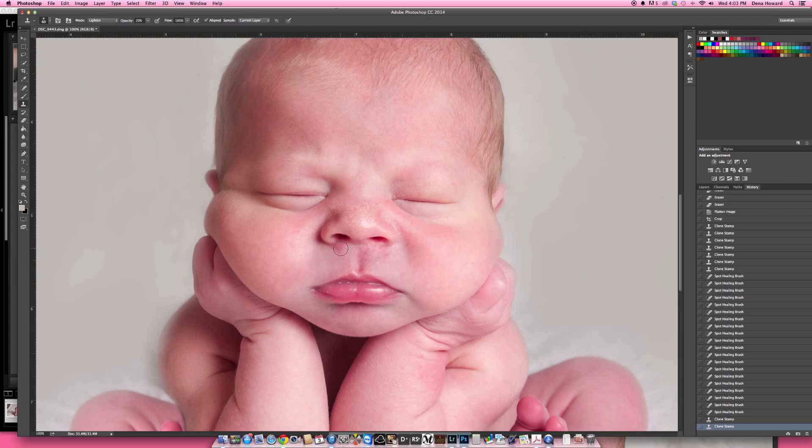Same technique for this area. I also like to do the same thing on the little crease under the eye — just go over that a couple of times and it lightens it right up. I'll lighten that shadow just a bit. My light is coming in from this side, so I have a little bit more shadow on the nose. I'm going to lighten it just a little bit because it's darker than the shadows on the side of his face — Alt-click, then brush over that one time. That's all that's needed.